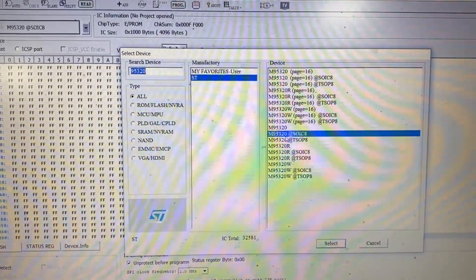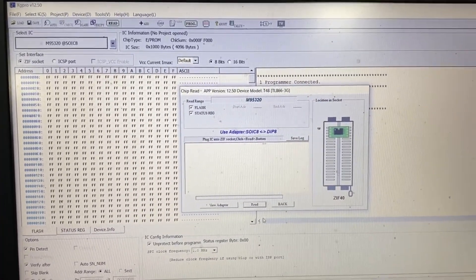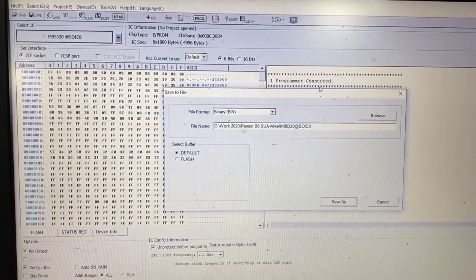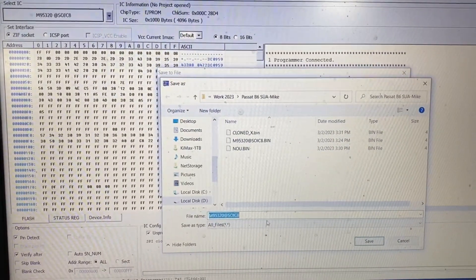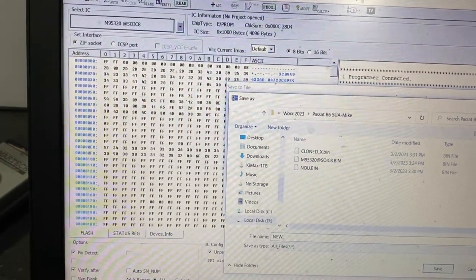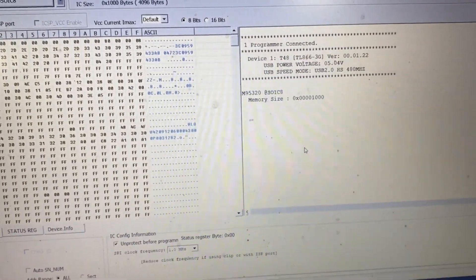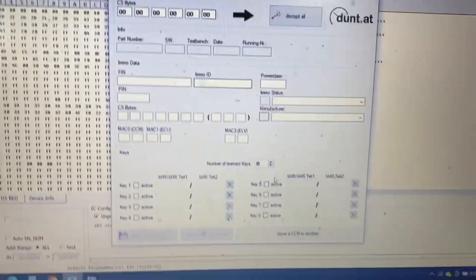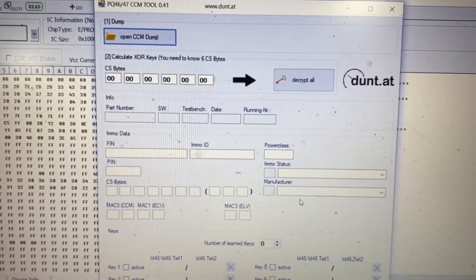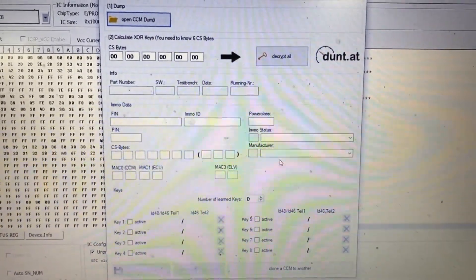The memory chip is an ST95320. Select and read it. Let's save it. So I have it saved. The software is PQ4647 CCM tool from dunt.at. It's a free software which has the capability to clone the CCM.